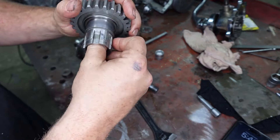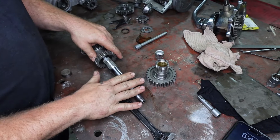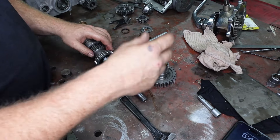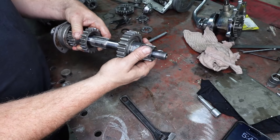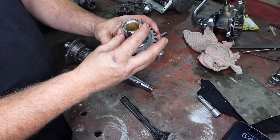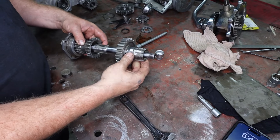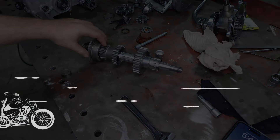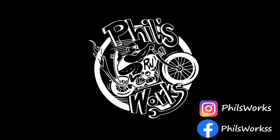So that is how we replace our top gear bush. Now that that's replaced, I'm just going to slap this gearbox back together and we are going to call it nice and done. So thanks for watching this one — that is how you change your top gear bush. Thanks for taking care, and I'll see you next time.